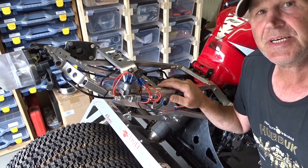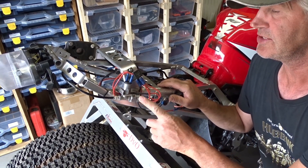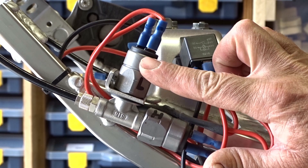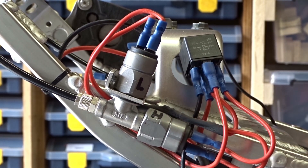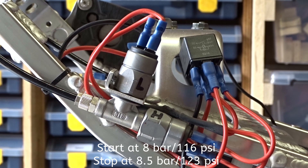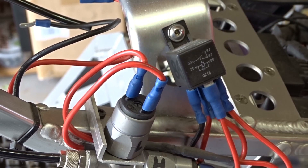The pressure in the air tank is regulated by two pressure switches. This one is for the low pressure, this one is for the high pressure. If the pressure is too low, the compressor will start. If the pressure is high enough, the compressor will stop. I can regulate the pressure with a screw in here.